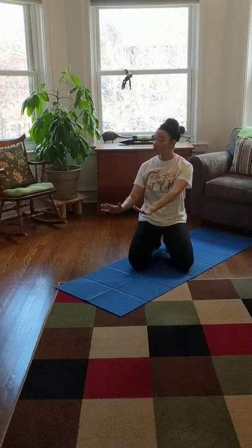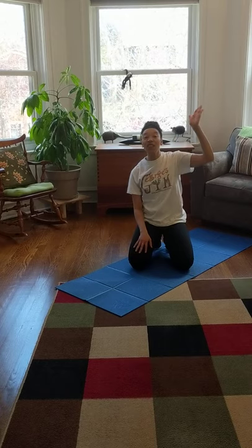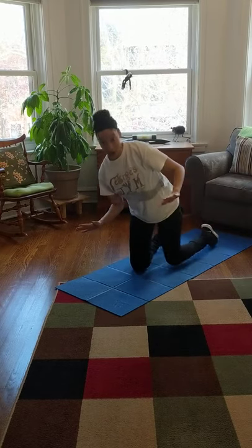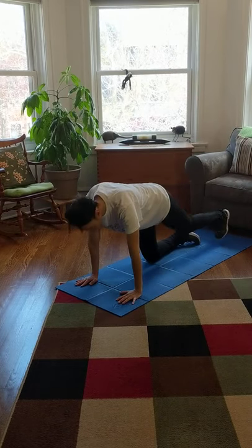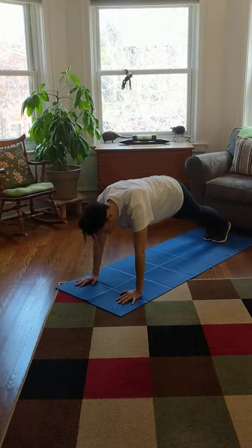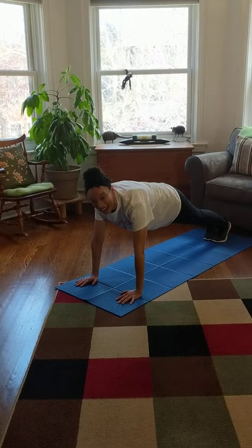Follow along with me. This first time, while we hold our plank in the middle, we're going to hold it while we count to 10. And then when we're waving at our neighbors on the sides, we're going to count to five. Are you guys ready? Here we go. Take a deep breath. Let's put those hands down, stretch out those legs, make sure those feet are together, legs are straight, arms are straight. On your marks, get set, go.